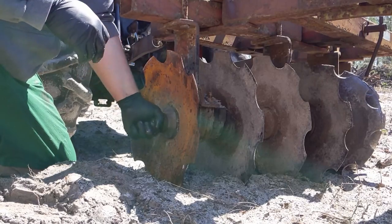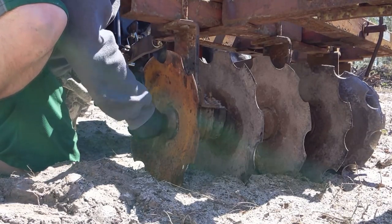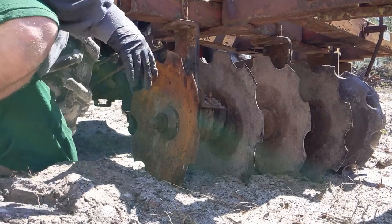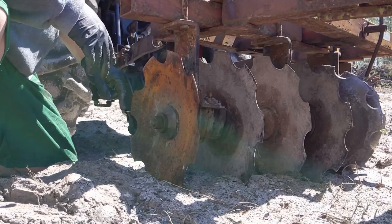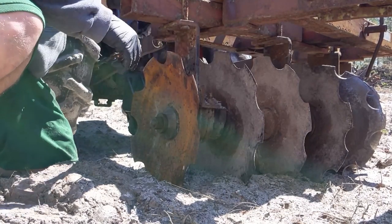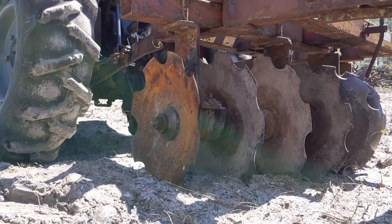Grease does the best it can but the amount of rust sure doesn't make it easy. What I'll do is drop this back down so it'll lock the disc into place, and then I'll tighten it up.